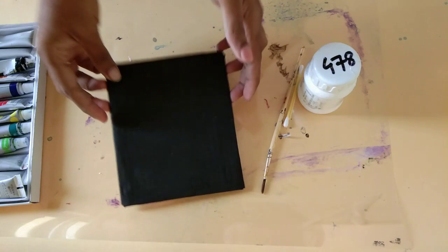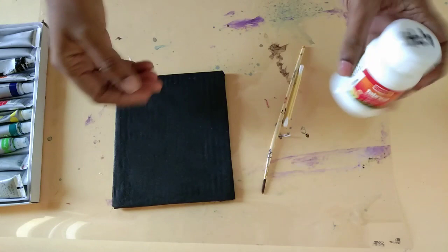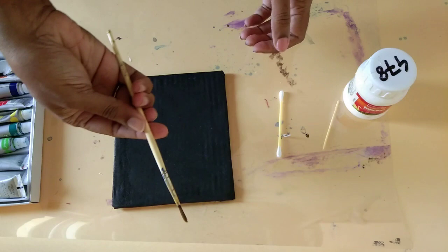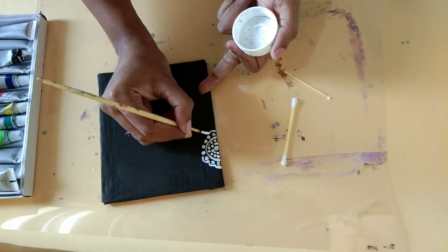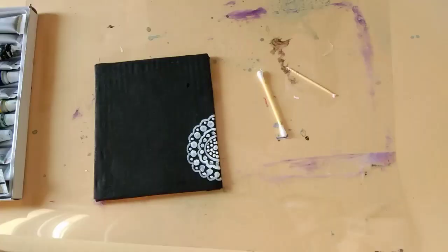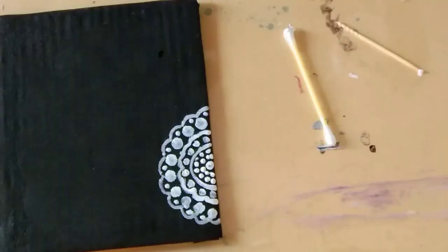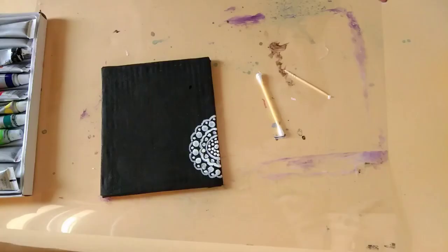So after I have painted the canvas, it will look something like this. I am going to use a white acrylic paint for this project. You can use any other color, and an air brush, a thin painting brush, and a toothpick.